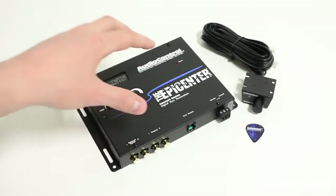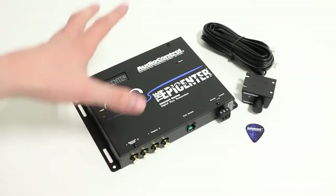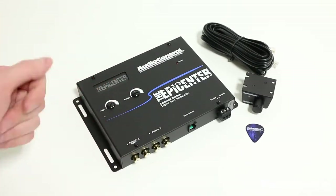When it comes to determining a location to actually mount the Epicenter, you want to pick a location where it can be mounted permanently and you want to be as close to the amplifiers as possible.